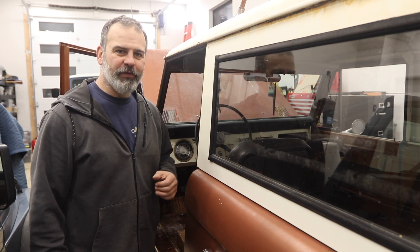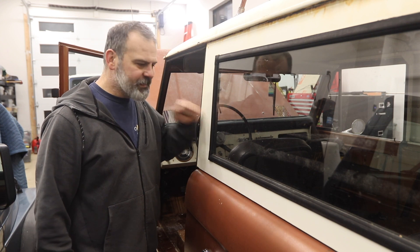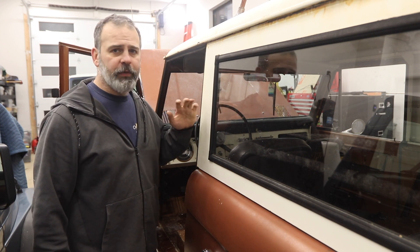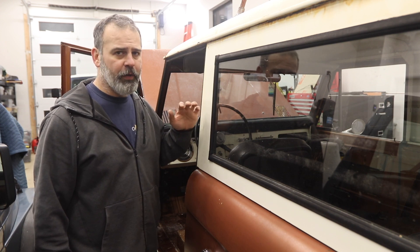Welcome to another episode of What Would You Do on Matt's Garage. We're restoring this 1966 Ford Bronco, and the body is in remarkably good shape for having sat outside in the Pacific Northwest for a better part of a decade.